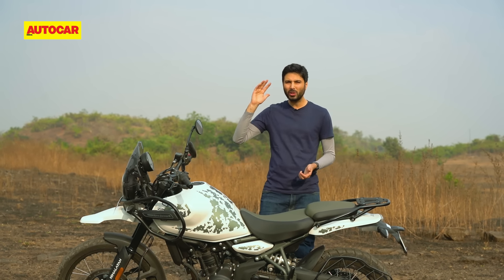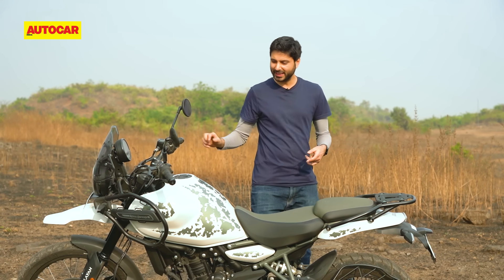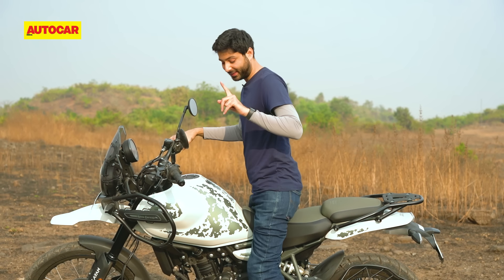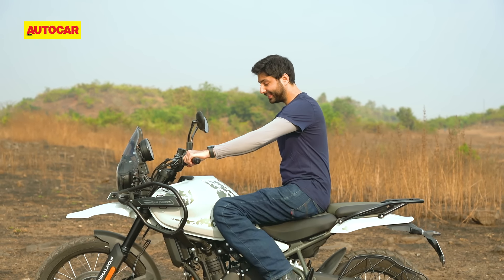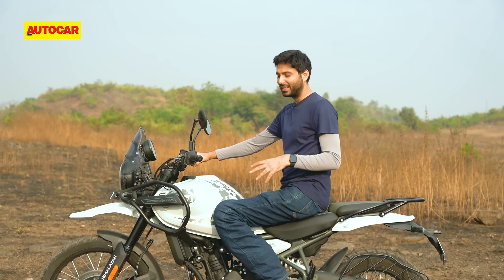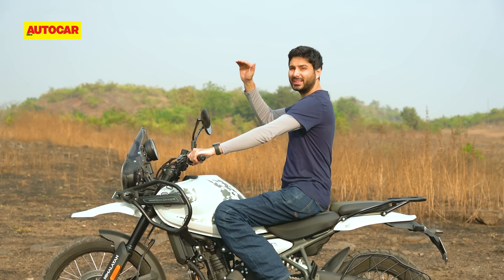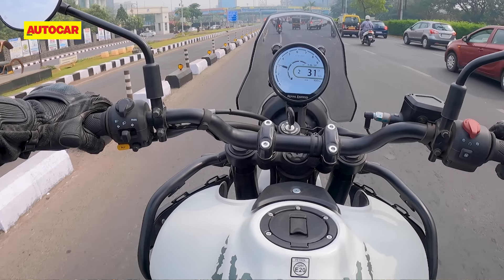Nevertheless, actual cruising performance is really good — rock solid even above 125, and you can hold 130 if you wish. Wind protection is also quite nice; it's a good balance between keeping the blast off you but not isolating you completely from the wind. You get some cooling breeze but not too much buffeting, and I really like it. That highway cruising capability goes very nicely with this bike's riding position, which is really neutral, very spacious, all-day comfortable, and I like riding it in traffic as well.